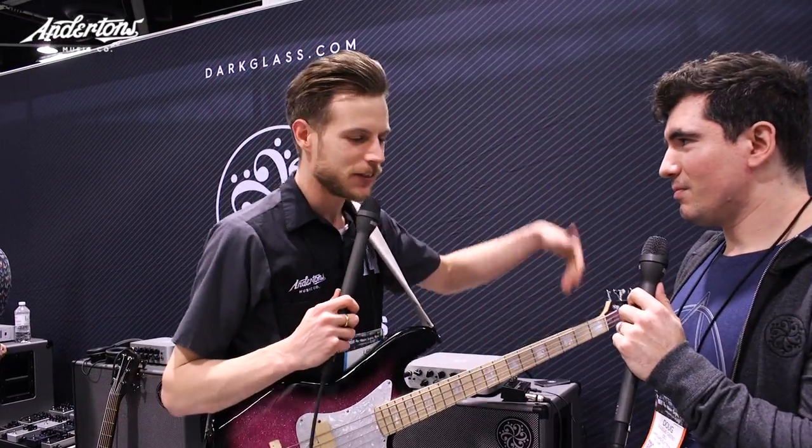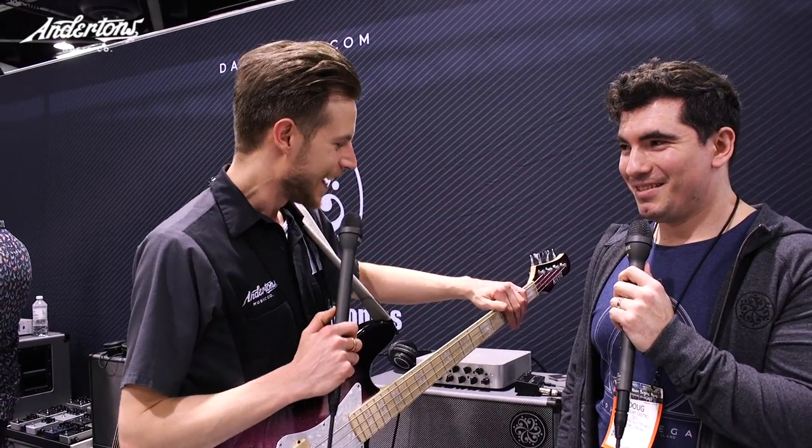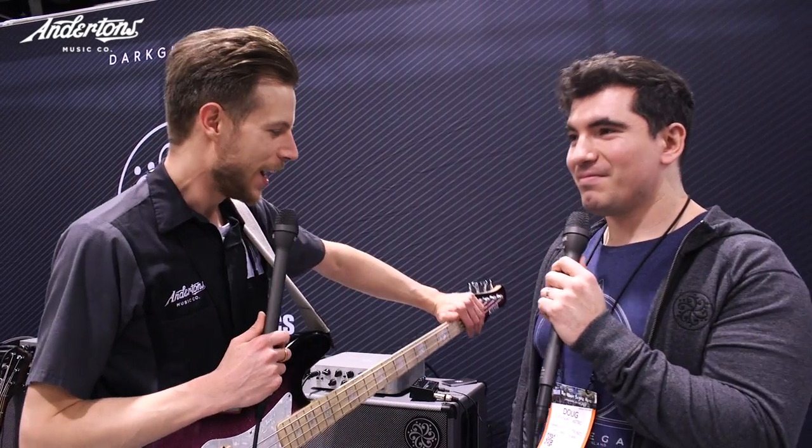Hi guys, welcome to NAMM 2018. We are at the Darkglass stand with none other than Doug, the mastermind behind everything Darkglass. We're going to check out the new Alpha Omega Ultra pedal.